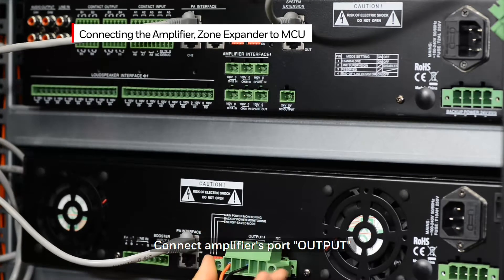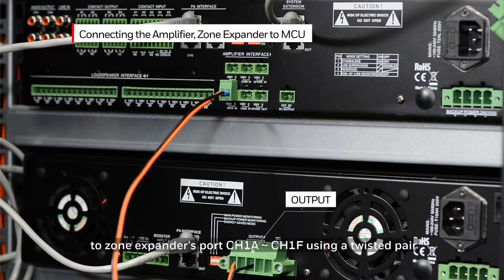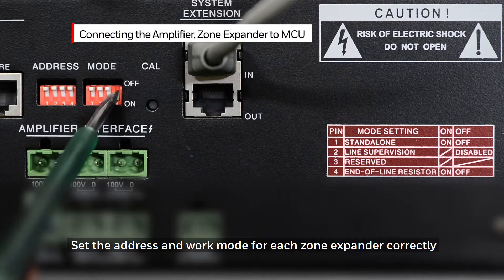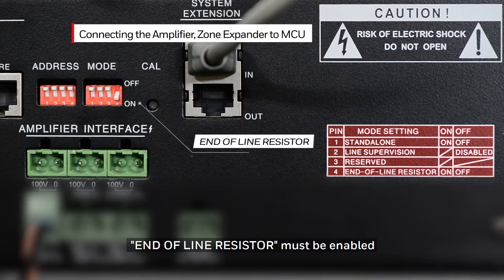Connect the amplifier's output port to the zone expander's port channel 1A through channel 1F using a twisted pair. Set the address and work mode for each zone expander correctly. For the last zone expander in the system, the end of line resistor must be enabled.